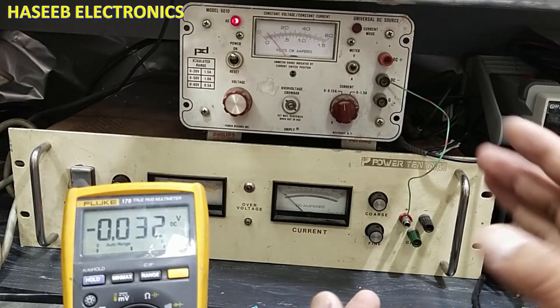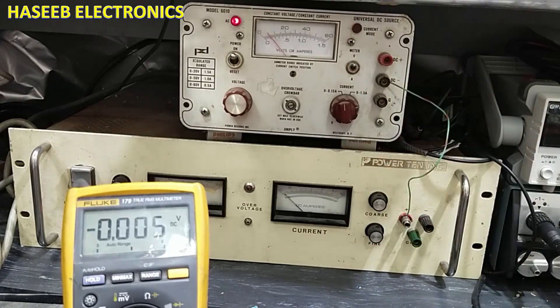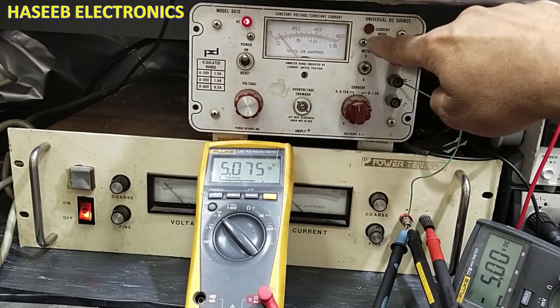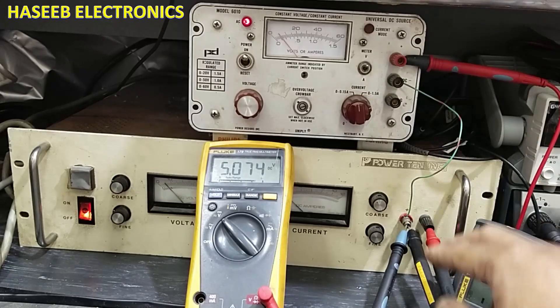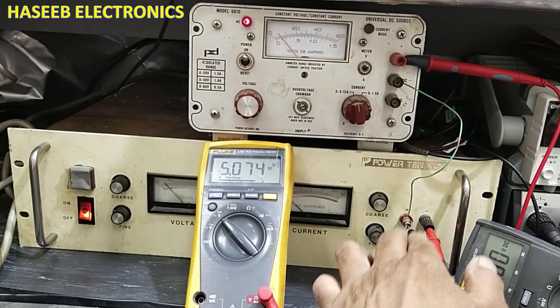So from this center pin, this is negative and this is positive. In this way, we can make a plus-minus power supply using two power supplies. Our first power supply is giving minus 5 volt and this power supply is giving plus 5 volt. We will take the positive output from the top side of this power supply, and the negative supply we will take from this power supply. The center pin is ground.